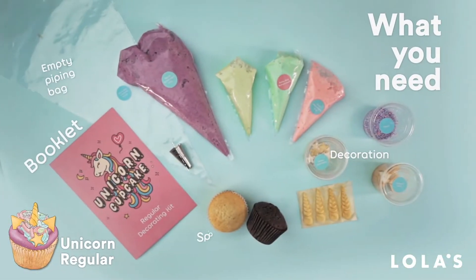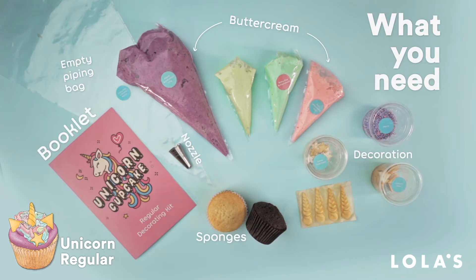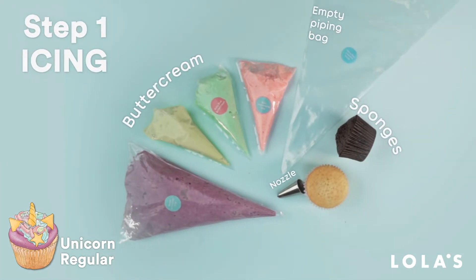To create your regular cupcakes, you'll need everything you can see on the screen right now. Have you got that? Okay, let's get started.